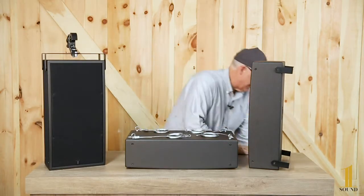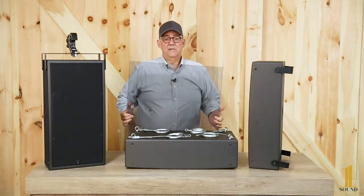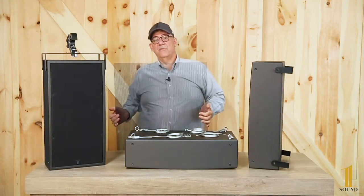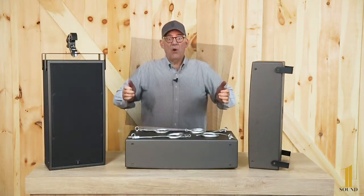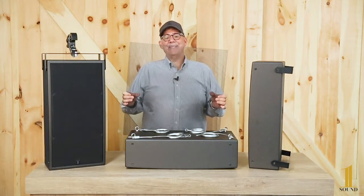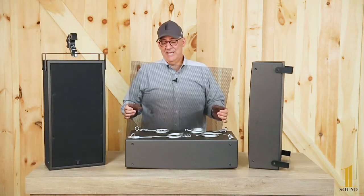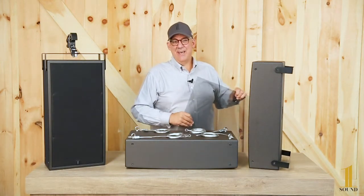This kit comes in black or white and includes a ceiling grill, which is a two-by-two tile fit. You would recess the subwoofer into the ceiling and this tile would sit below it so you wouldn't see the subwoofer. It's thick enough that it won't rattle, gives you sub in the air, and it's only six and a half inches deep.